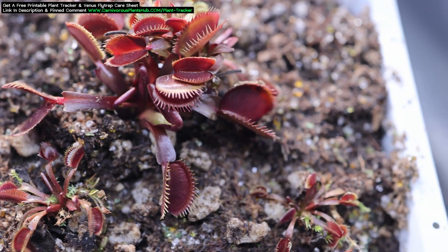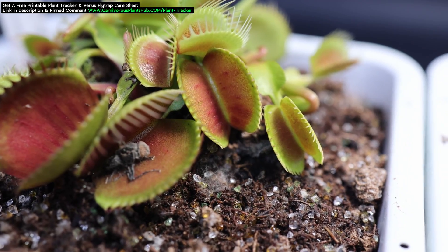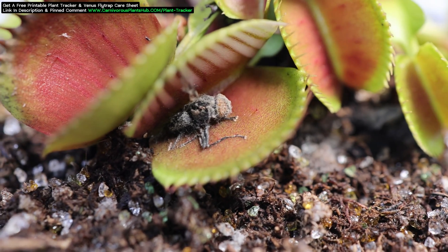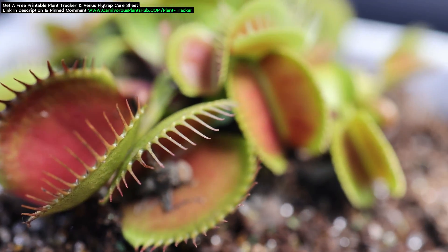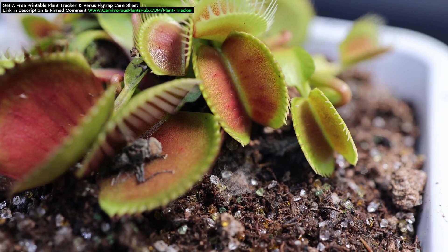These other cultivars are mostly green, but as you can see the trap is starting to turn a shade of red. You are most likely here because you want your Venus flytrap to do this — it's mostly green and you want the head to turn that red color. Now that you understand the different types of cultivars can have varying degrees of red, let's talk about how we can help your Venus flytrap turn red.